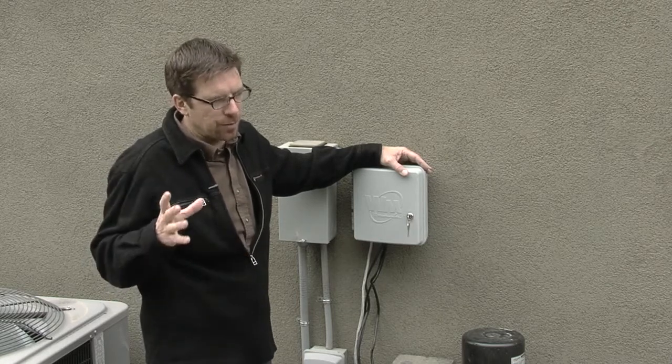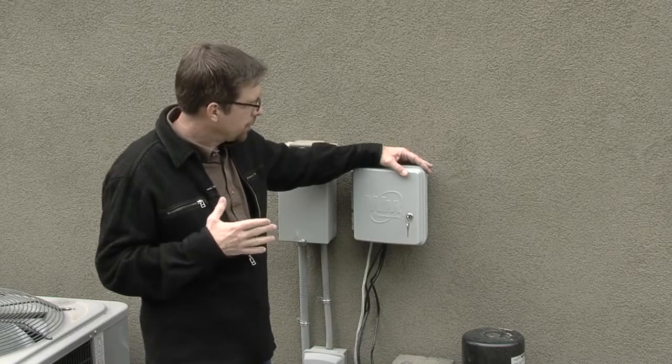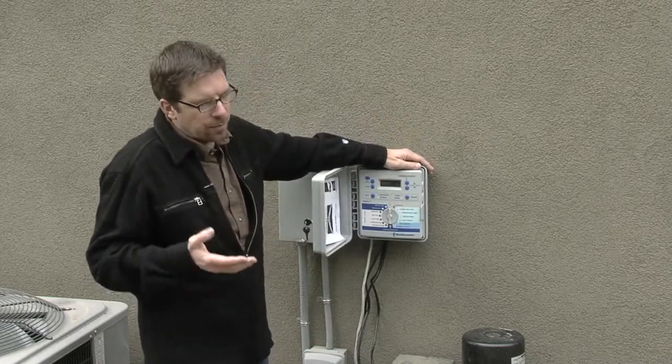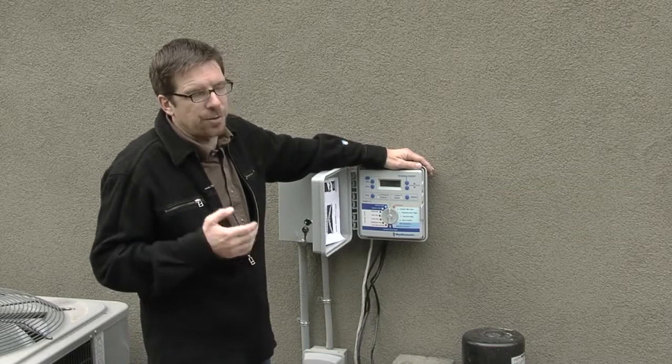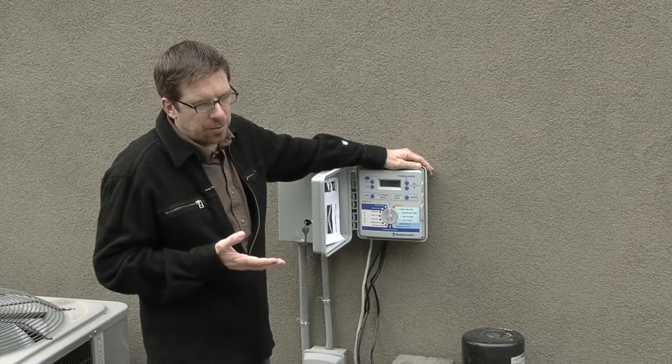All of the automatic irrigation is tied to a smart controller. In this case, it's a Weathermatic SmartLine. Smart controllers are the new thing now — they've been out for several years. They're starting to be required in some instances, and they program differently from a regular controller.